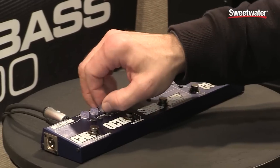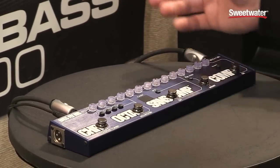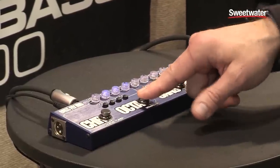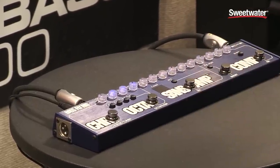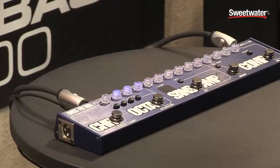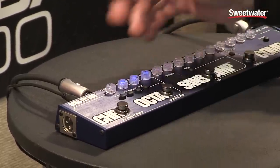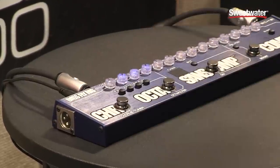We've also added some new effects that we haven't had in our line before. We have an auto filter. It has a range control, a cue control, and a mix control so you can blend in your dry bass with that.